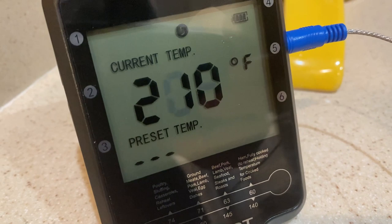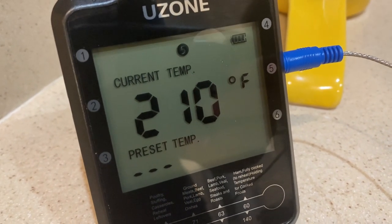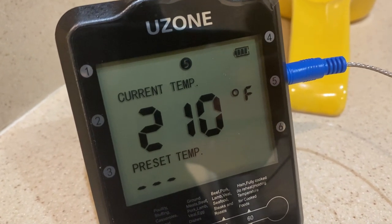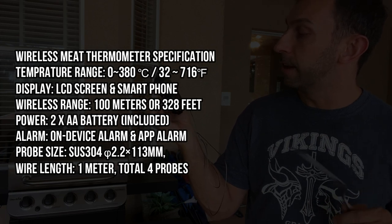It's burger day here at the Adam household, so yeah, it's pretty awesome. It gives you a temperature range in Celsius and Fahrenheit, and gives you correct temperatures for different types of meat — whether it's poultry, stuffing, casseroles, reheats, or leftovers.